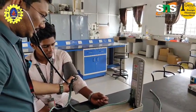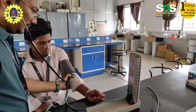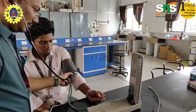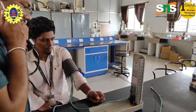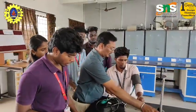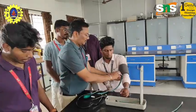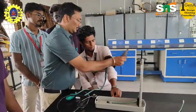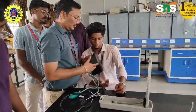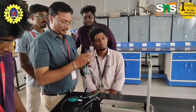Health and fitness assessment: Certain jobs like pilots, heavy machinery operators, and others require regular blood pressure checks to ensure the individual is fit and to reduce the risk of accidents due to sudden health issues. Checking blood pressure is a simple, non-invasive, and cost-effective procedure with enormous value in both preventive and curative medicine.